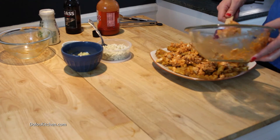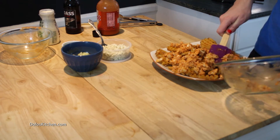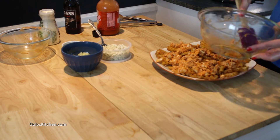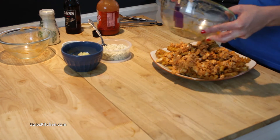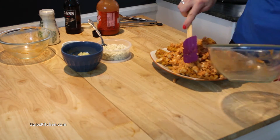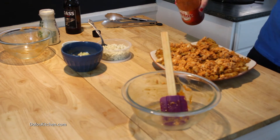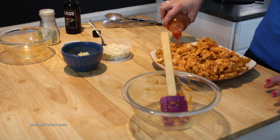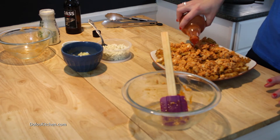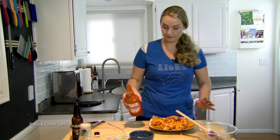This is a different take on the buffalo wing — I think your friends will be impressed if you make something like this. Make sure that if you do go to someone's house, you assemble it there. Don't assemble it ahead of time, otherwise your fries will be kind of soggy. I don't think that's enough hot sauce, so we're just going to do a little drizzle. Missed a section — there we go.